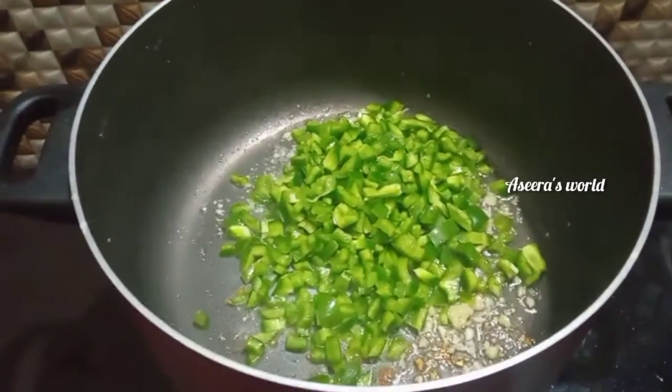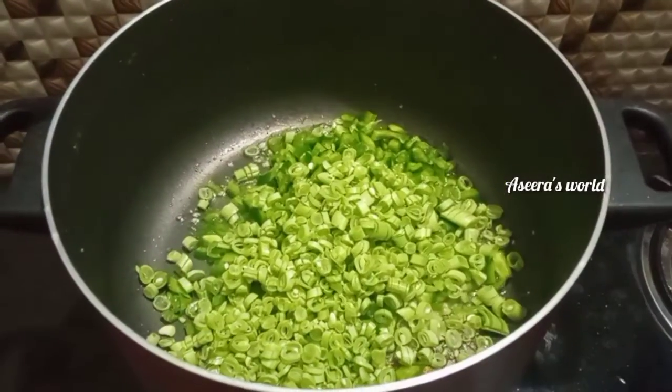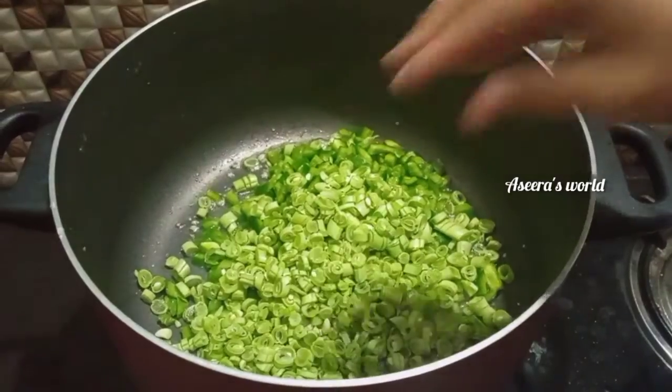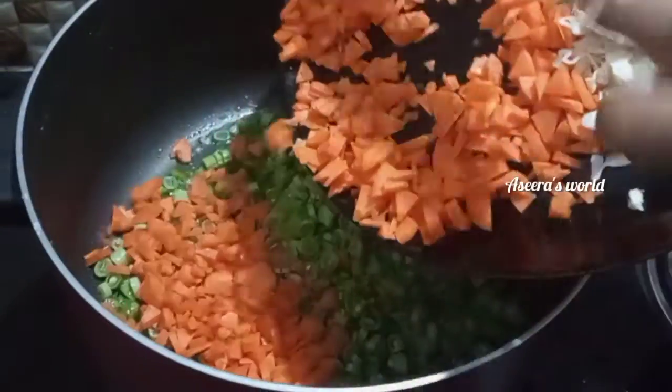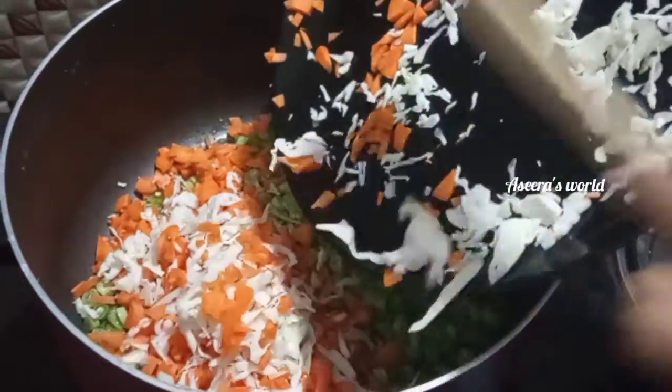The egg is added in. It will be made with beans, carrots and cabbage.